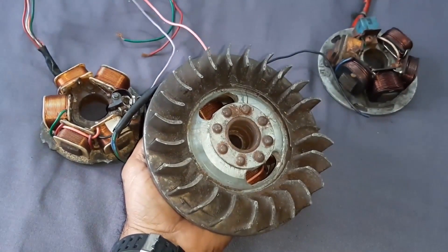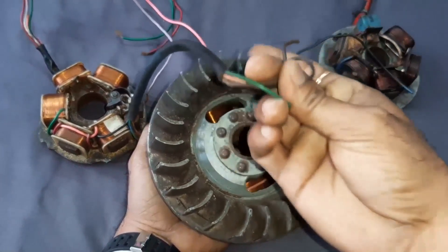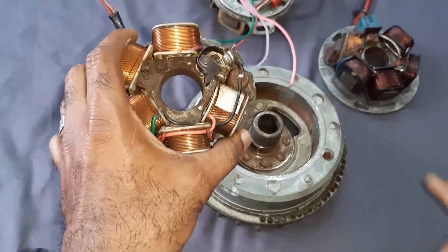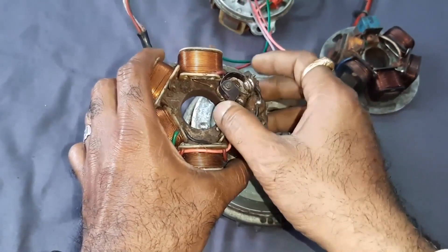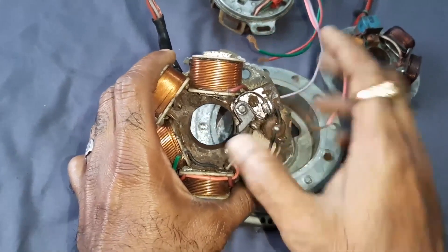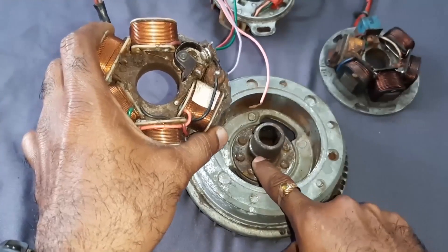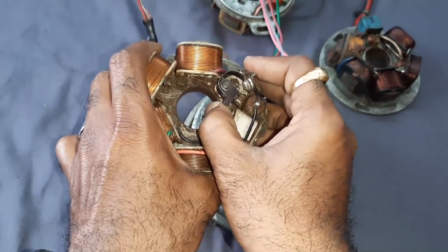The rotor — that means the flywheel — is moving over this. See here, it is rotating like this. When it rotates, we will get the output power. This is the stationary part and the contact breaker point switch is getting operated, and it is fixed by this screw. When the flywheel rotates, this raised portion comes and touches this portion — that time the contact point breaker switch is getting operated.